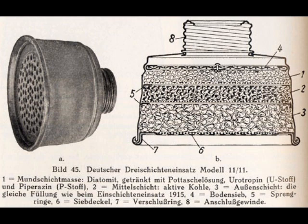In layer one — the mouth layer, the one closest to the mouth — you have diatomaceous earth, or diatomite as it is in the diagram. This is still used today; I used to use it on the ranch I live on to keep flies away. It's not dangerous for humans to breathe — no more dangerous than getting dust up your nose. This diatomaceous earth was soaked with a potash solution, which is a potassium-based solution, mainly derived from potassium salt rocks.